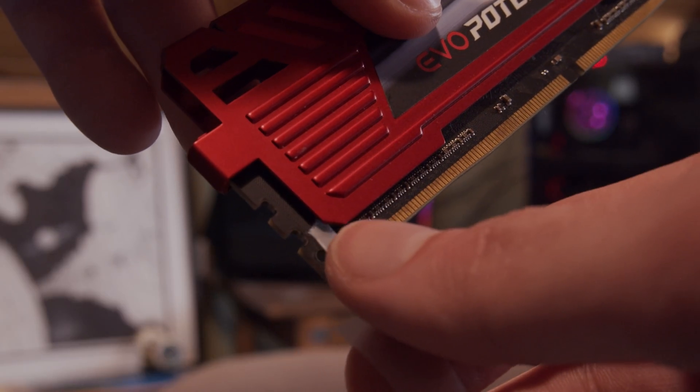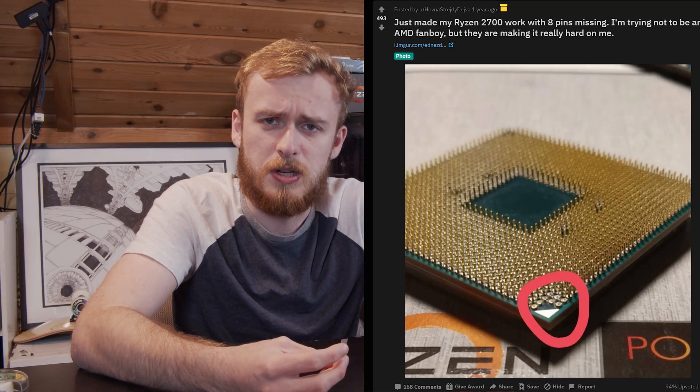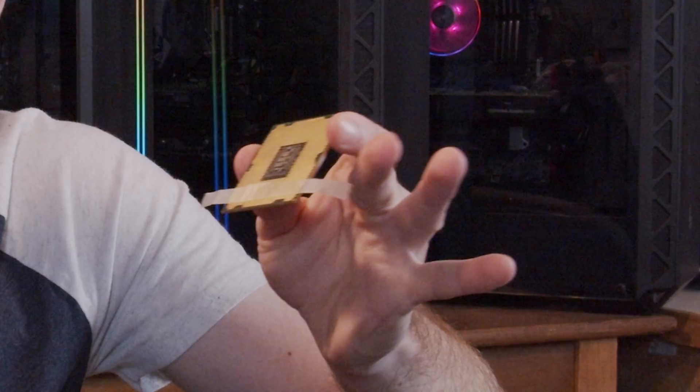We have a couple of parts here. We're going to do that for some RAM — I think the RAM will probably not work regardless. For the graphics card, I think the PCIe lanes will probably get limited depending on where we put the tape. And I'm really interested to see what happens with the CPU. Obviously, there are people that have had pins break off a perfectly good AMD processor and gotten it working sometimes with only missing a channel of RAM or something like that. So I definitely think it will be possible.